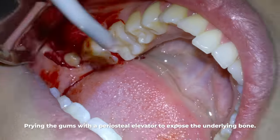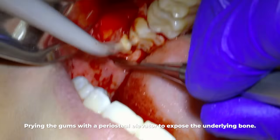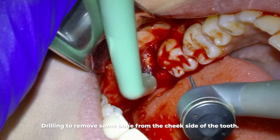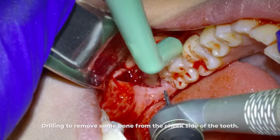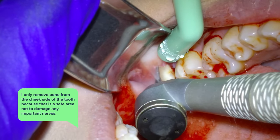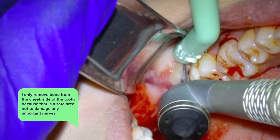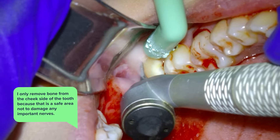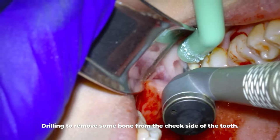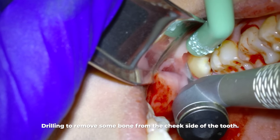The reason we're moving back the gums is that we will be drilling a small slot in the bone around this tooth, and that is now what you'll see me doing. I only remove bone from the cheek side of the tooth because that is a safe area and will very likely not cause any damage to important nerves. Another important thing about removing this bone is that it will mostly fill back in once the tooth is gone.